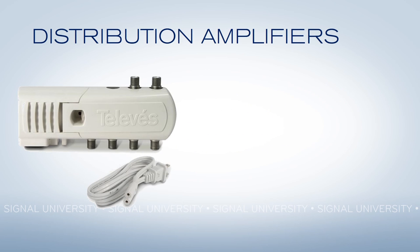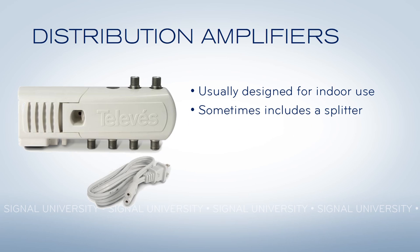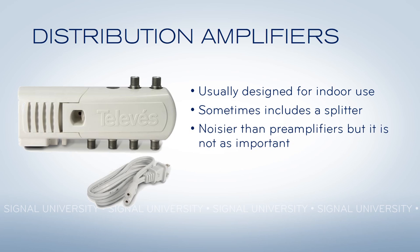The other kind of amplifier that you commonly find is a distribution amplifier. Distribution amplifiers usually mount inside, and they're designed to overcome the losses due to splitting a signal. Sometimes they have a splitter built in, like this Televez model. Because distribution amplifiers are working with signals that are already on a cable, it's not as important how much noise they add, because as long as they're adding more amplification to the signal than they are adding noise, you're going to be okay.